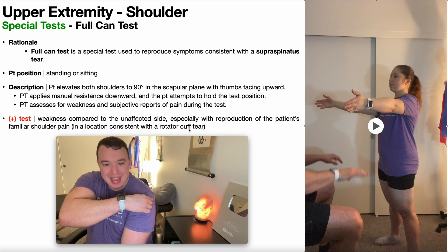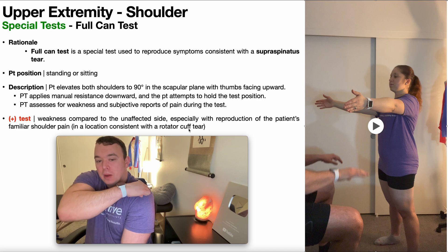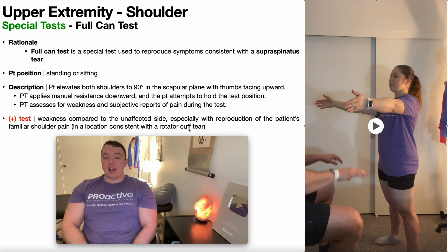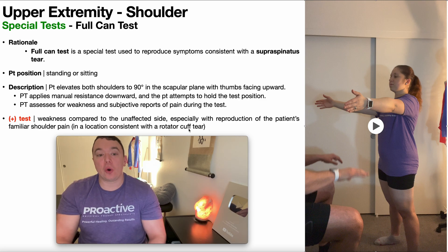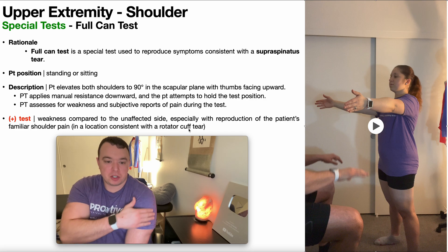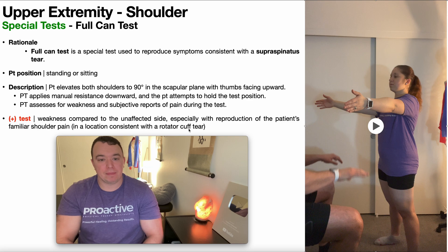So reproduction of pain in that area is more indicative of a positive test, and most likely you'll also have weakness. If the pain is more up in the subacromial arch, that's not a rotator cuff tear — that's more likely to be impingement and you should corroborate that with some impingement tests like Neer's test, Hawkins-Kennedy, and Yocum's test, which are covered in separate videos. Also remember you might have some anterolateral referral down the upper arm if there's a rotator cuff tear.